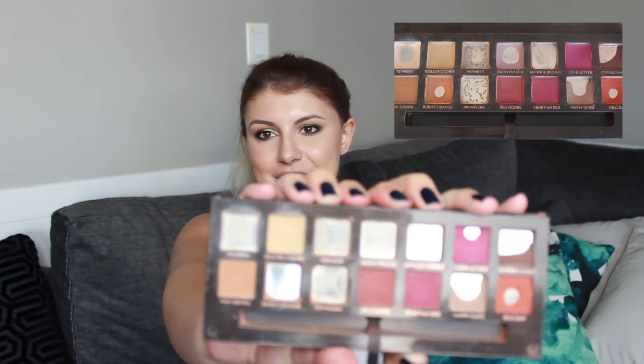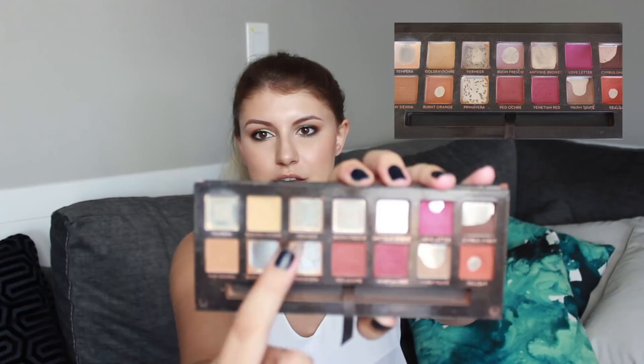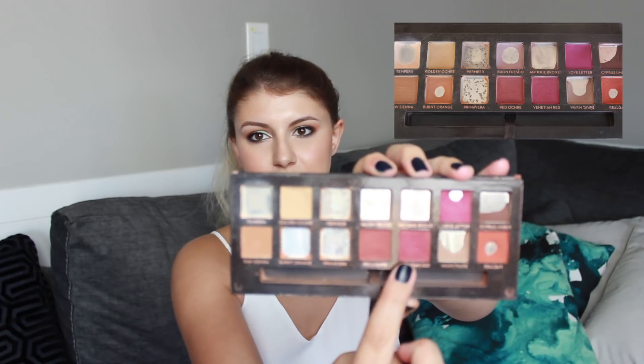And then the very last thing — my Modern Renaissance palette. I did show this in my update for my finale project with that collab, and there was a lot of good progress, but there's even more now. Here's where we were before, and here's where we are now. Done, done, done, done — pan, pan, pan, pan. I don't have pan on these four yet. Goals for next month: probably use up the warm taupe and cypress umber, hit pan on golden ochre, and focus on these warmer shades and save the pinks and reds for more fall/winter time.